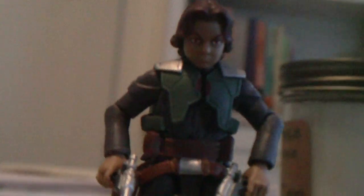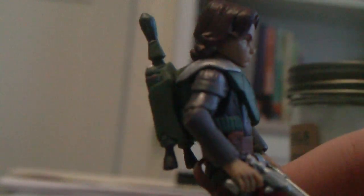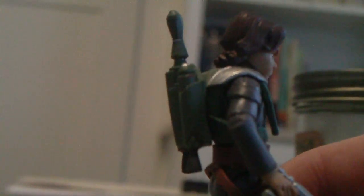Like I said, I wasn't going to get this guy, but then I saw a few other reviews and I was like, man, this figure is pretty good. You can see his hairline — it's very, very beautiful. Wish I had his hair.